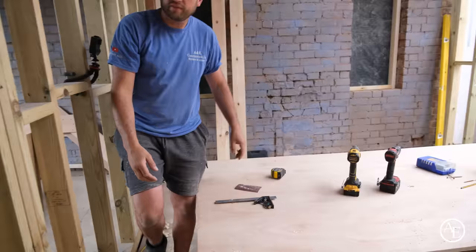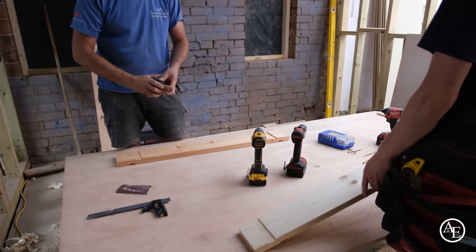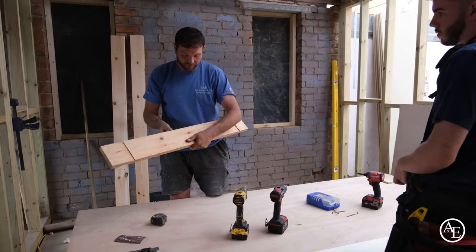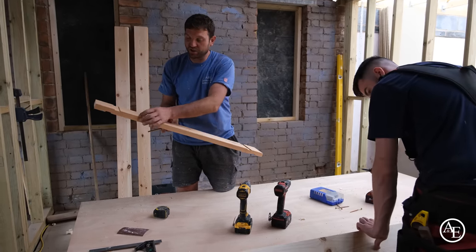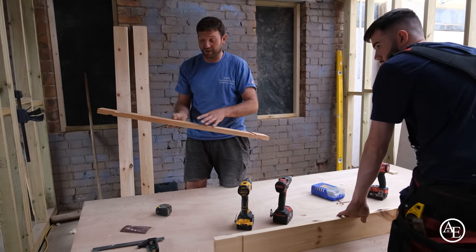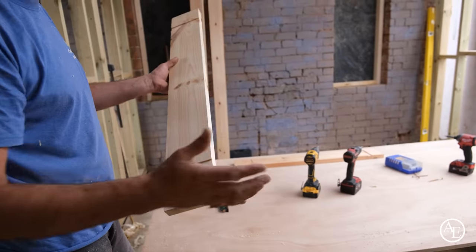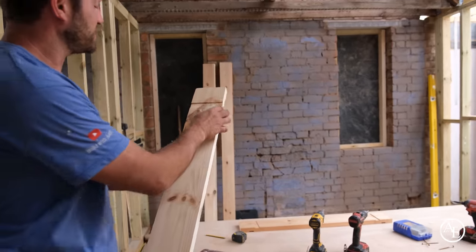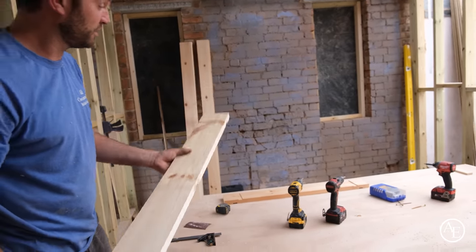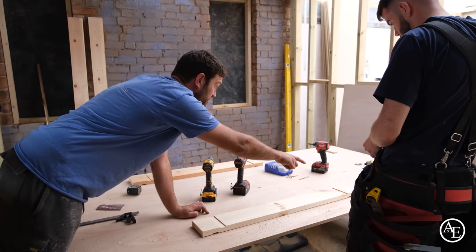The next job is to get the header machined up. You've got two different rebates on this to take two different doors — we're going for a 765. We're going to make a decision what side the door's going to be on. I always look for the best face — this one has a nice plain edge and fewer knots, so one less thing for the decorator to deal with. This is an extreme example — this timber is absolutely terrible, which is why you always survey it; don't just blindly start banging your door frames together. Get a couple of holes in there, one, two, three each side.